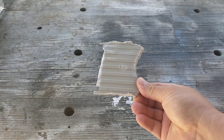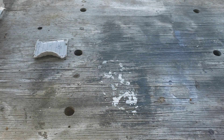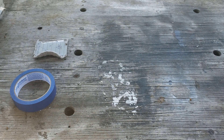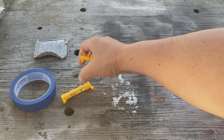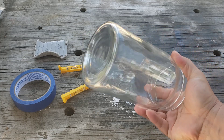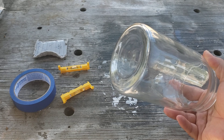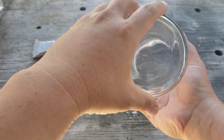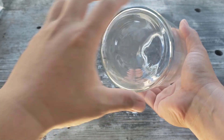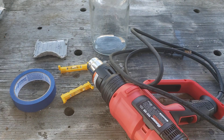You need a piece of scrap plastic, preferably the same material as your hard body to practice on. You need some kind of masking tape or tape, two torpedo levels, and a glass jar preferably the same size as your tire — I like to use slightly a little bit bigger. Make sure it fits in there properly. And lastly, a heat gun.